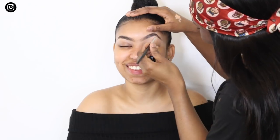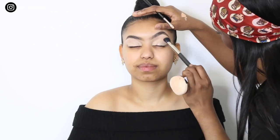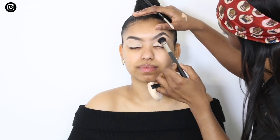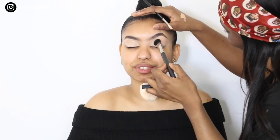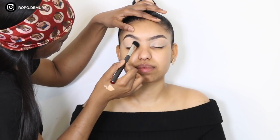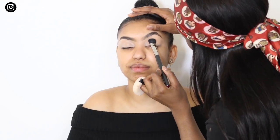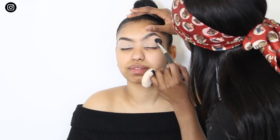So now eyebrows are done. I'm going to use that same concealer I used on her brows, pack it all over her lid, and blend it out with my big shader brush — this brush is by MAC. I'll leave all the products and tools I use in the description box if you'd like to know. I'm now setting that concealer with a bit of Laura Mercier powder, just so when we use our eyeshadows, it blends really, really nicely.